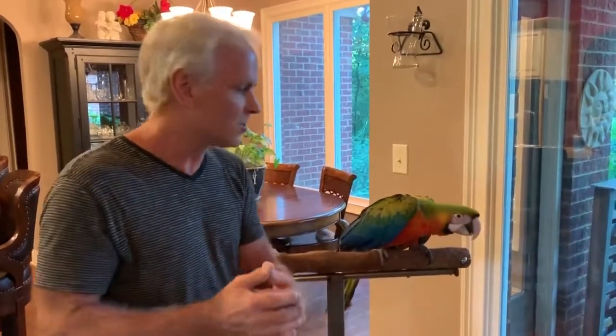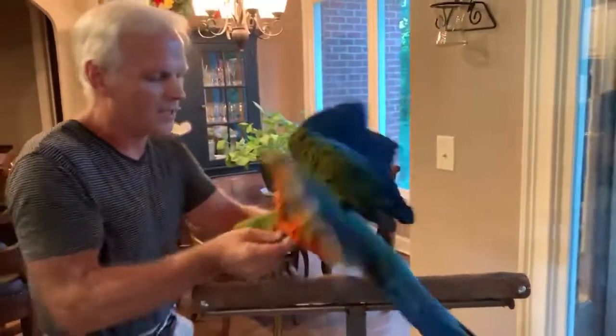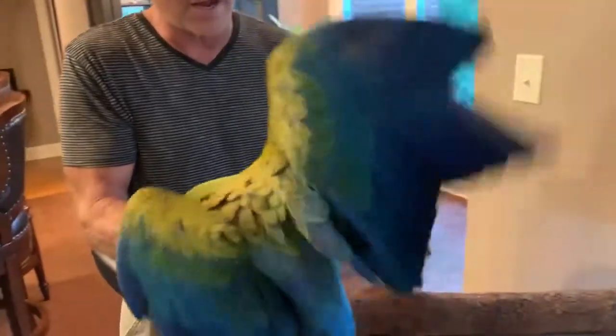I've also seen where they clip one wing, but I think that's dangerous too because then they spin. So we're going to show you — I'm going to turn him around so you can see his wings real good. And he's been clipped. We clip them once they start flying.